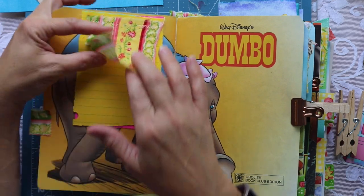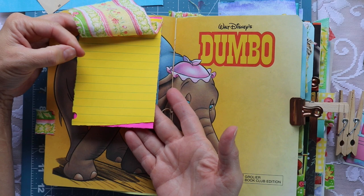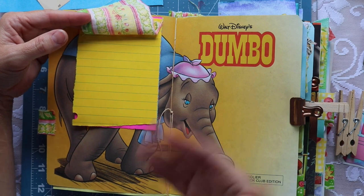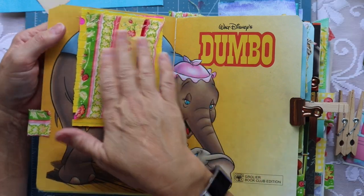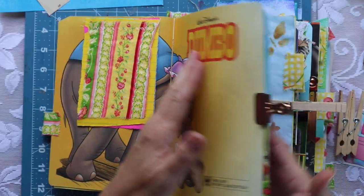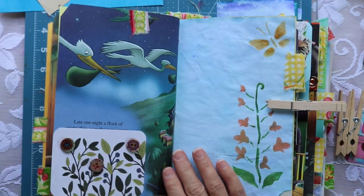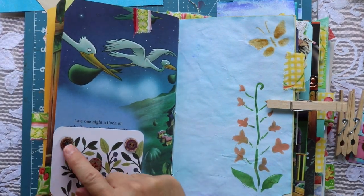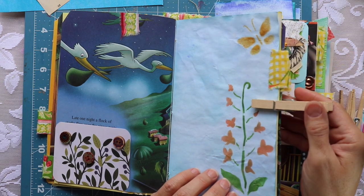We've got fabric here and then we have our paper, and what I did is I alternated colors of paper. I tore them to give a nice textural, imperfect edge, and then added this fabric flip. I made the little paper pads with the fabric flip, sewed it on my sewing machine, and then adhered it to the book with glue. We also put in some pockets, embellished with buttons, and added fabric tabs to the sides of the paper.